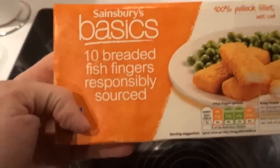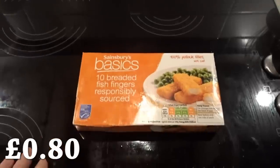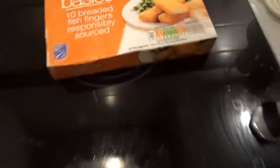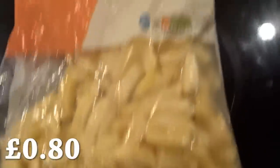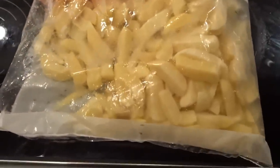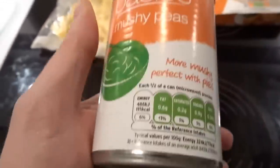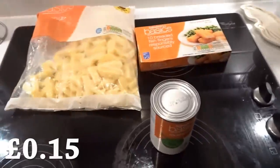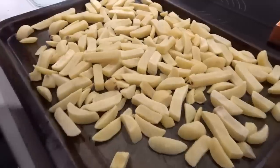For dinner this evening we have Sainsbury's Basics ten breaded fish fingers, which are responsibly sourced. I prefer my fish fingers to be irresponsibly sourced — containing dolphin and stuff. They cost 80p for ten fish fingers, so that's 8p per fish finger. Didn't even know fish had fingers. Also chips — Basics chips, 80 pence, made with sunflower oil, which is impressive. They are very small chips; these must be like the offcuts of other chips because usually chips are a decent size, but not with Basics. And also mushy peas — Sainsbury's Basics, more mush. I guess it's going to be like three peas and a bunch of liquid. That's 15p. Shove them in the oven.